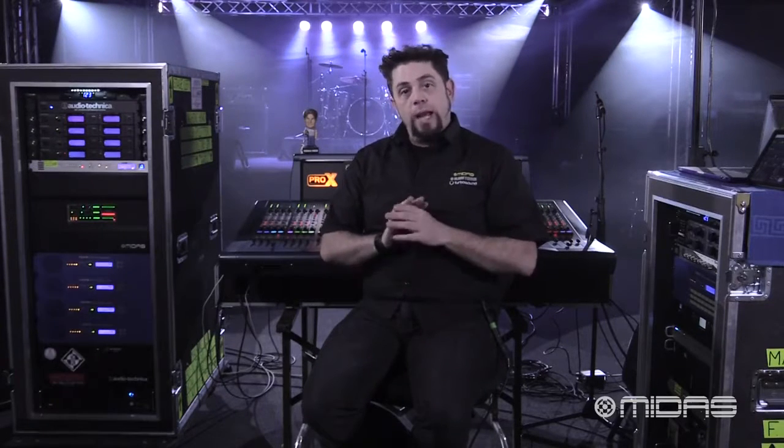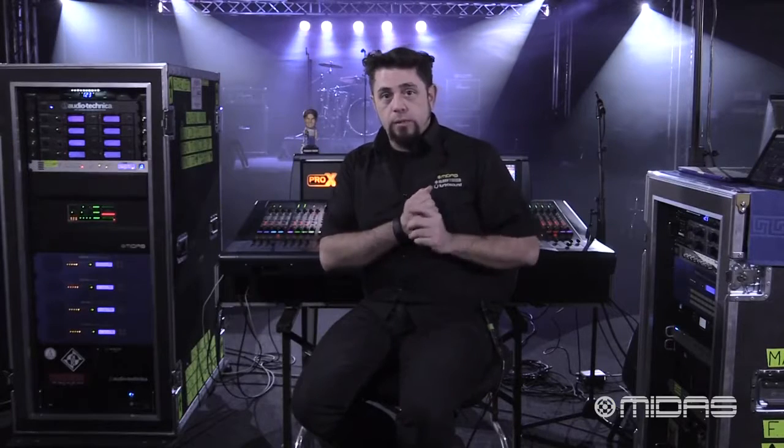These videos are going to be broken down into sections, so you don't actually have to go through hours of videos to find something you're looking for. So if you're familiar with how to configure the console, for example, and you just need to know how to connect a Midas Neutron NV card to use with your recording devices or any other AES 50 components, you could just go directly to that video and get the information you need on the fly.